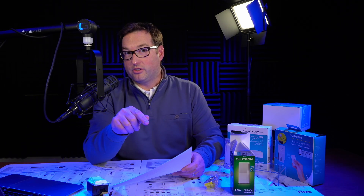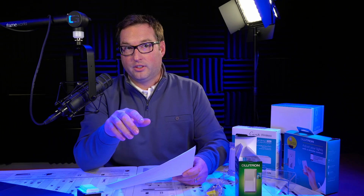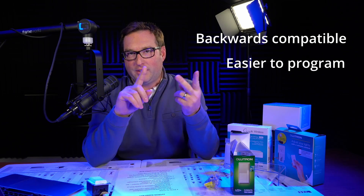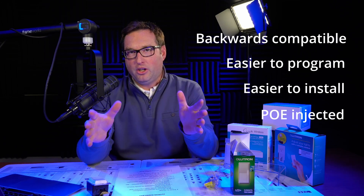And we don't need the bridge, either. Wait — it works with RA2? Yes. Game changer. So again, this works with Radio RA2, it's backwards compatible. Easier programming, easier install, cleaner install, PoE injected. This is really what I would call huge innovation for Lutron.